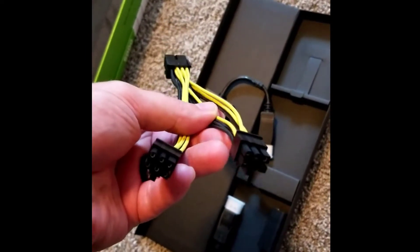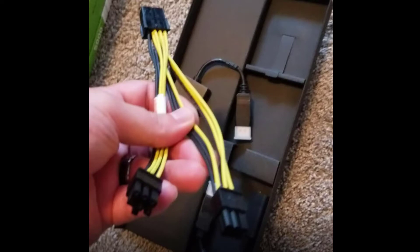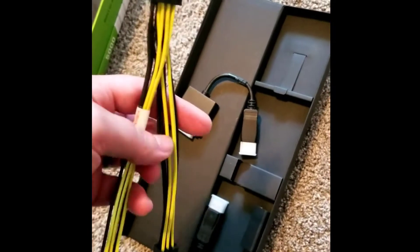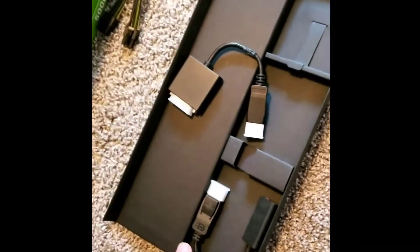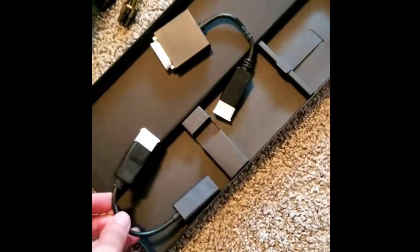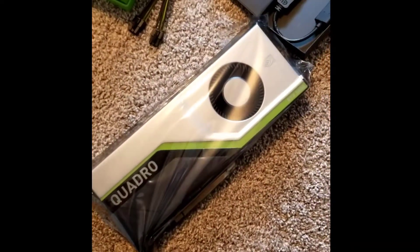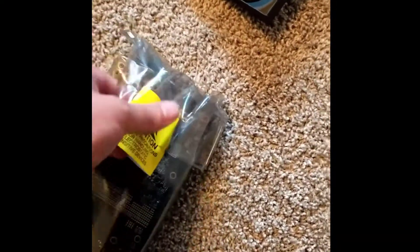Wasn't expecting that — that's a nice little welcome addition. I'll have to check whether I've got the 12-volt rail for this, because this card is a little bit more powerful than what I'm typically used to running. It's less power draw at 265 watts than the Titan V and the RTX Titan was, but overall this looks like a great new product.